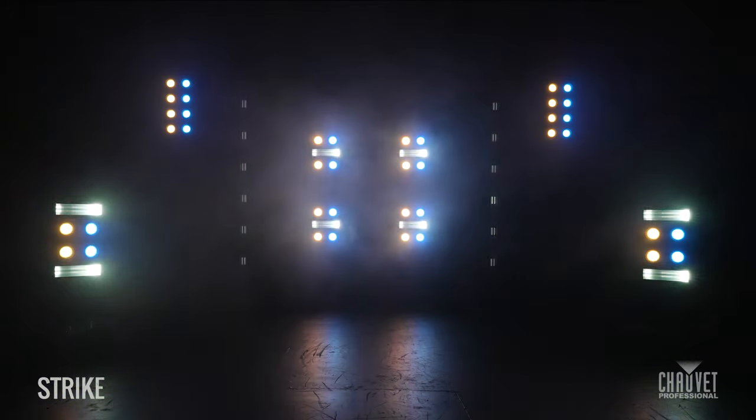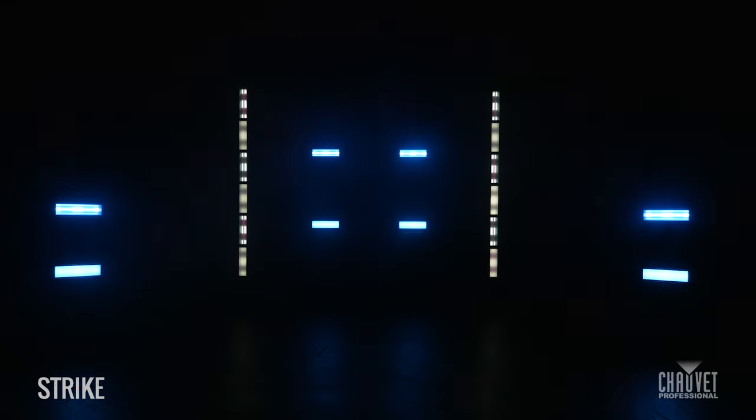One of the really nice things about the units is they work really well together. You can array them together to create all kinds of shapes. Being able to create my own blinder-strobe hybrids out of both units by fixing them together and having them as little clusters has been really nice.